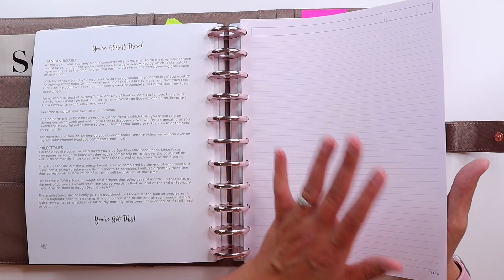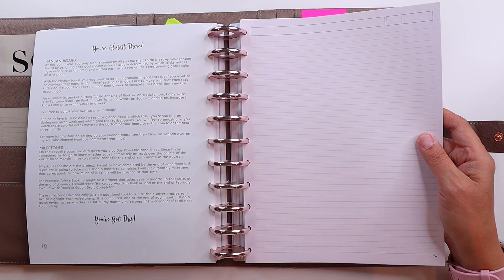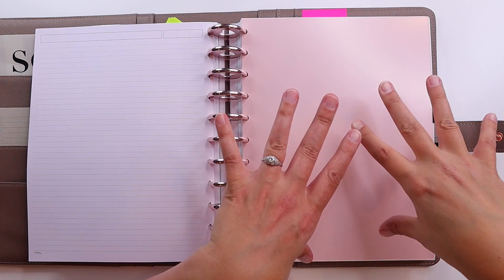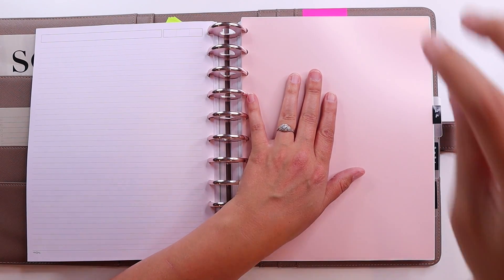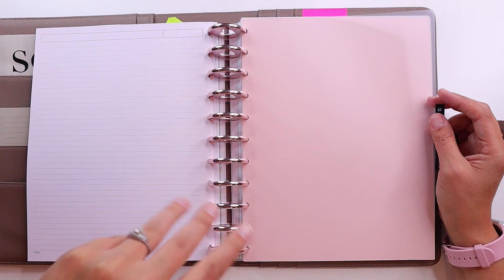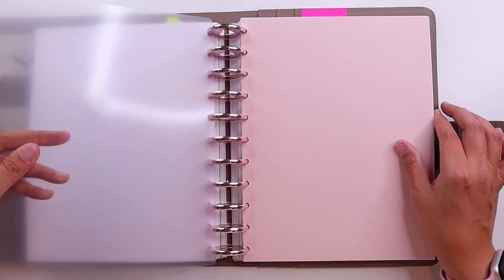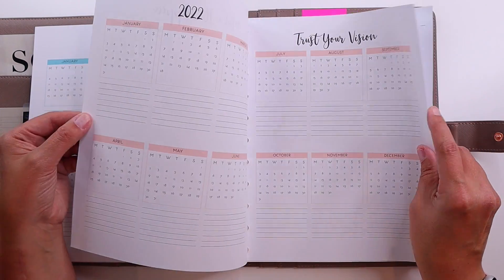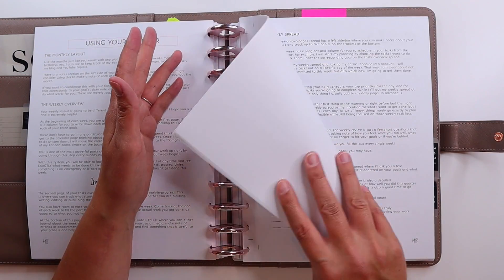Then I've got some note pages back here — I got a pack of pastel colored note pages and added some so I'd have space to jot things down. Then we get into the Q4 planning section. This was all the goal setting; this is to actually execute on all of this. I found an Etsy shop that does clear top tabs since Notique didn't have them, and those haven't shown up yet, but I'll be putting two in — one for monthly and one for weekly. I've got some milestones for when projects are supposed to be finished, and a perpetual calendar to write things down as they come up.